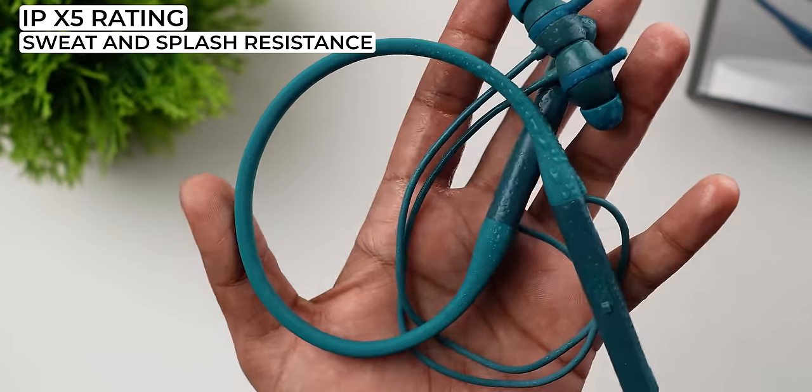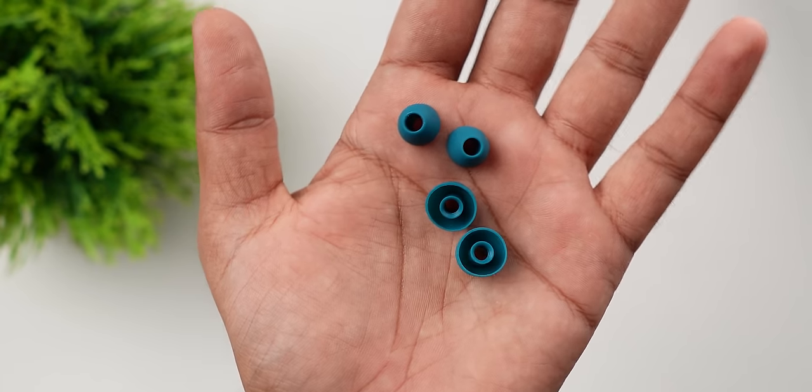It's sweat-proof with an IPX5 rating. The fit is perfect, especially for gym use. In the box you get extra silicone tips for a better fit. The earbuds also have magnetic locks. Using the magnetic lock you can also trigger the play/pause option — when you attach the magnetic lock, it will automatically turn off and pause your video or audio. It's a very useful feature.